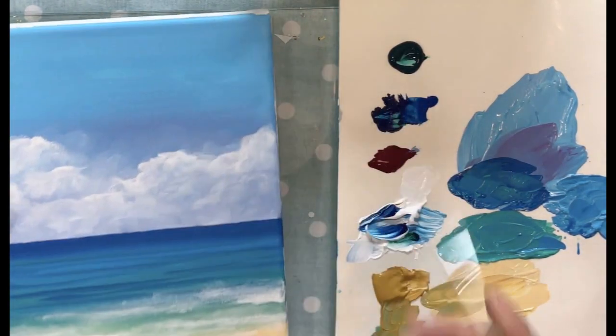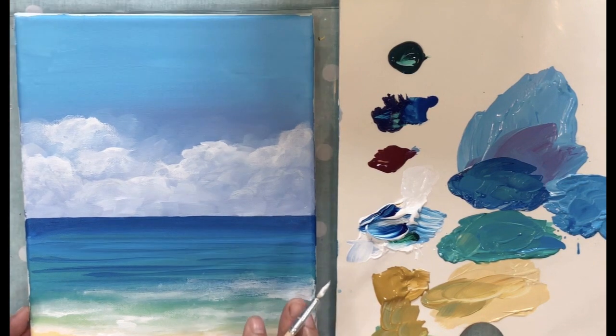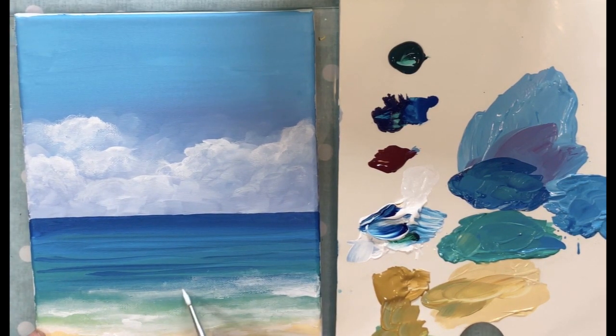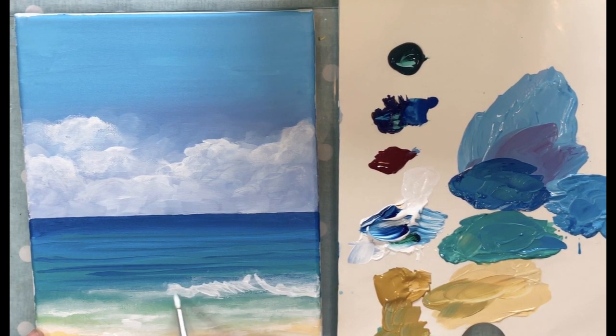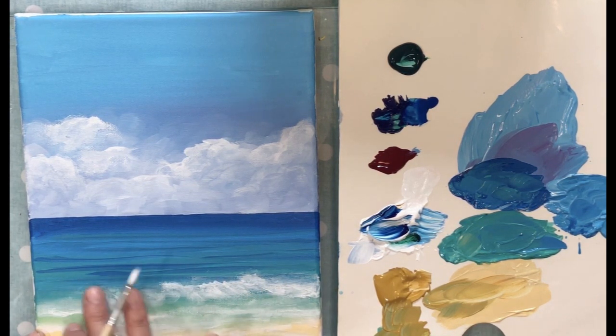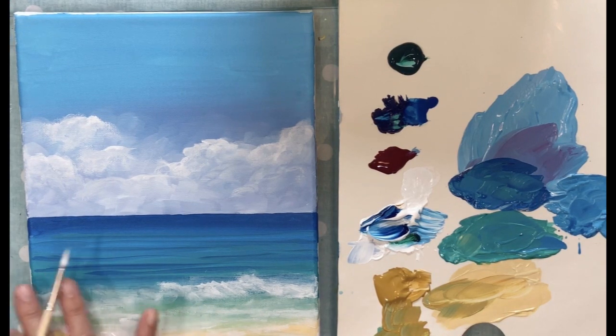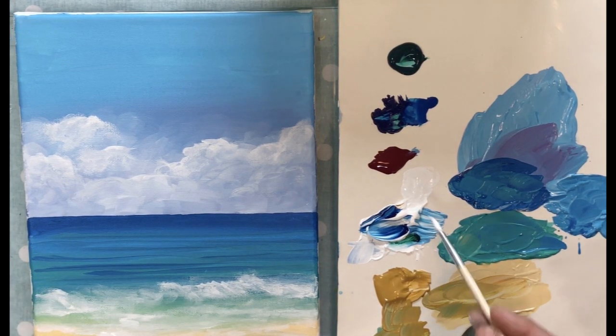I'm going to turn it the other way to see what this is looking like — it's always interesting when I turn it how it changes. I want to make this more into a stronger, closer-up wave. I'm going to give it some wavy feeling like this and use my finger — acrylic paint sometimes you just can't get that nice soft effect unless you use your finger. I'm trying to give it a nice soft wave that's splashing down.